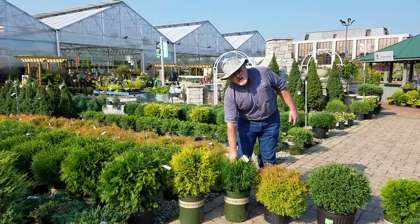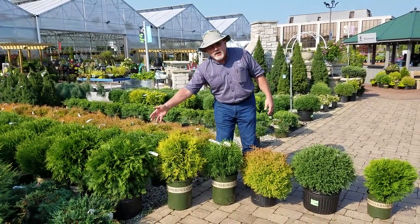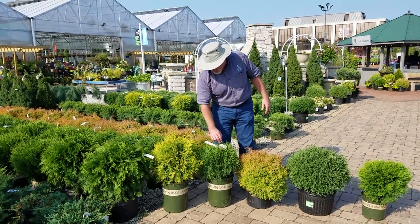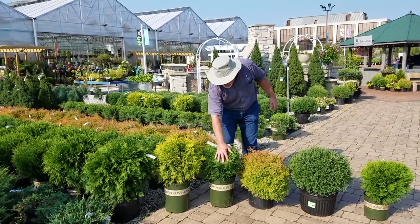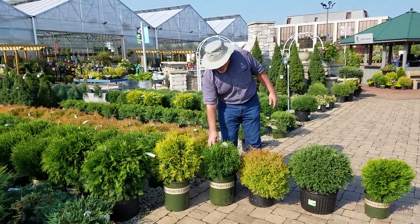Then we have Hetz Midget. It's called Hetz Midget because it's smaller than a Woodward, but it's really not all that small. It's going to get five to six feet by five to six feet. Really nice, dense, heavy texture. Easily kept in size with some pruning.